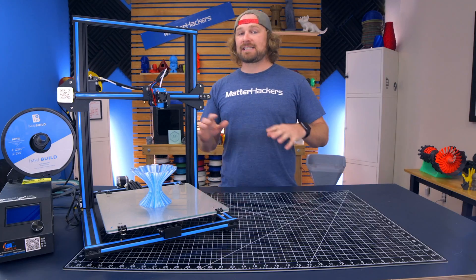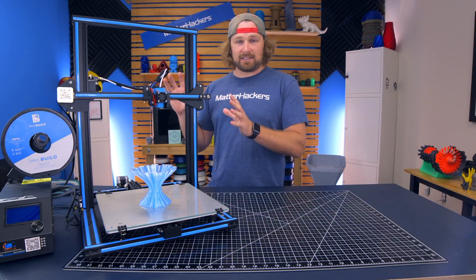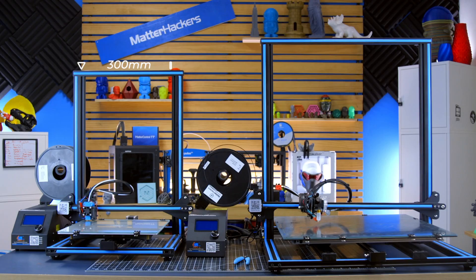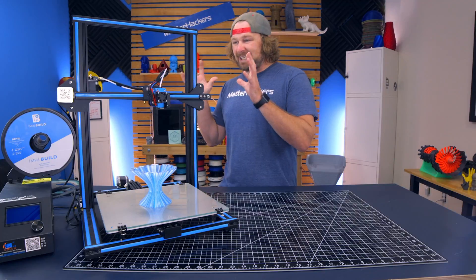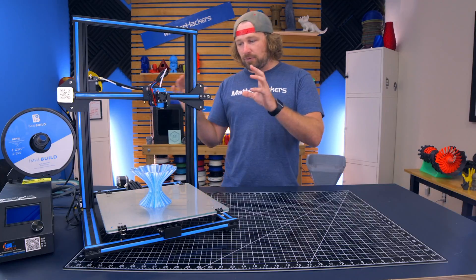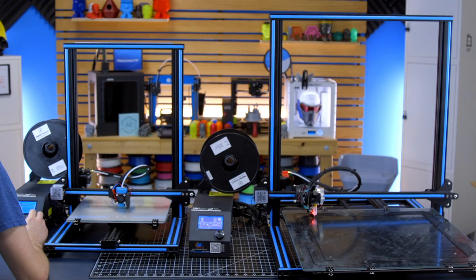The Creality 3D CR-10S series comes in two different build volumes. There's the CR-10S, the littler brother, and the CR-10S5, which comes with an impressive 500-millimeter cubed build volume. The CR-10S 3D printers come 98% assembled. They come in three parts that can be assembled and put together in just a couple minutes.